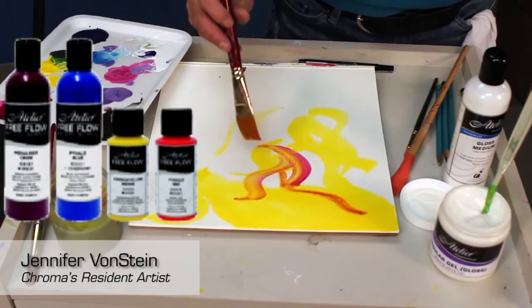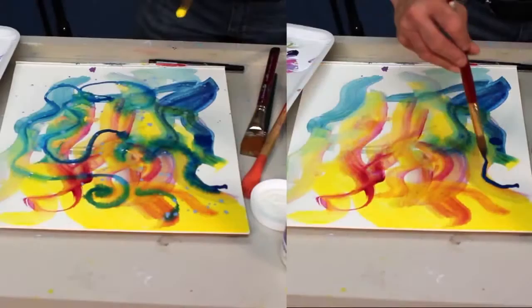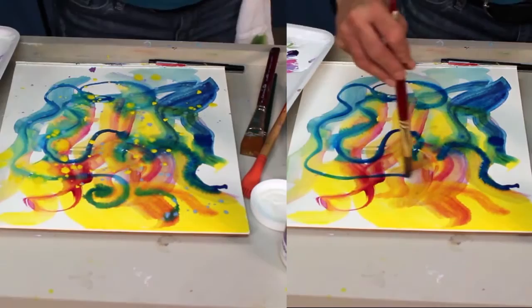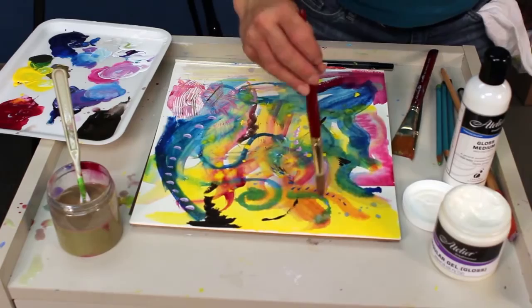For the times that I want to paint in a fluid manner, I reach for Atelier Free Flow Artist Acrylics from Chroma. These light, fast, intense, flowing paints are perfect in the studio and in the field for washes and for glazes, for mixed media and watercolor effects, for contemporary abstract and traditional painting techniques such as those used by Aboriginal artists, and any time I want a thinner paint.